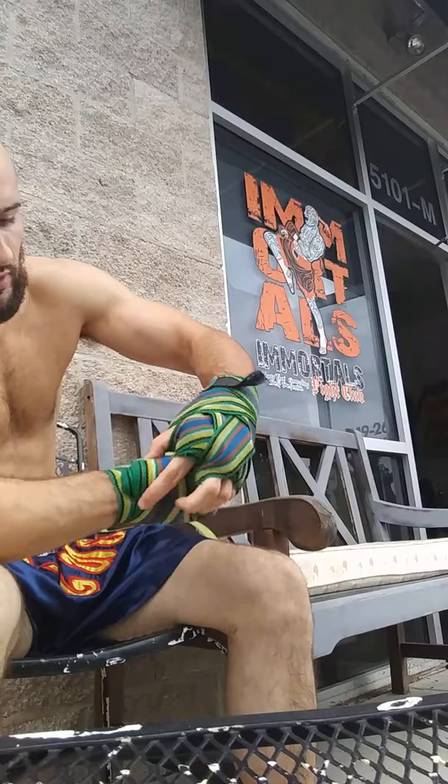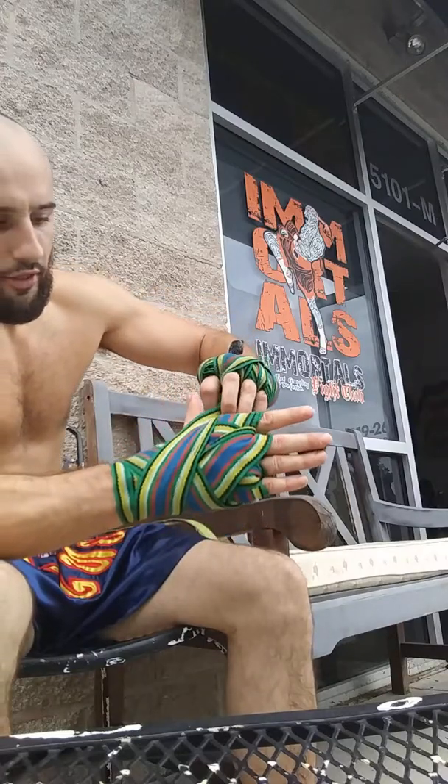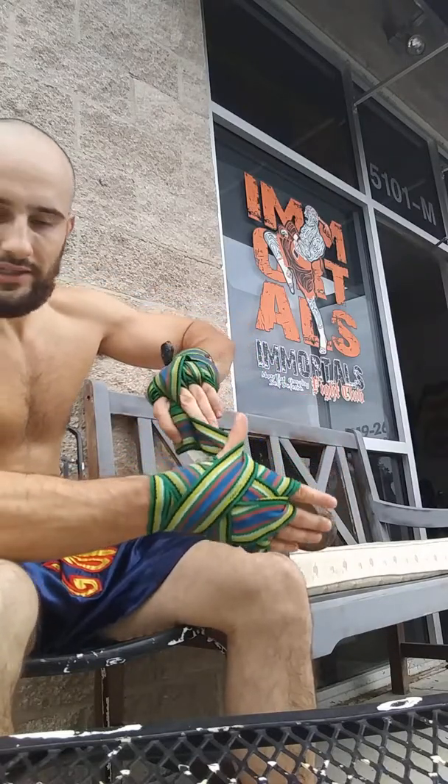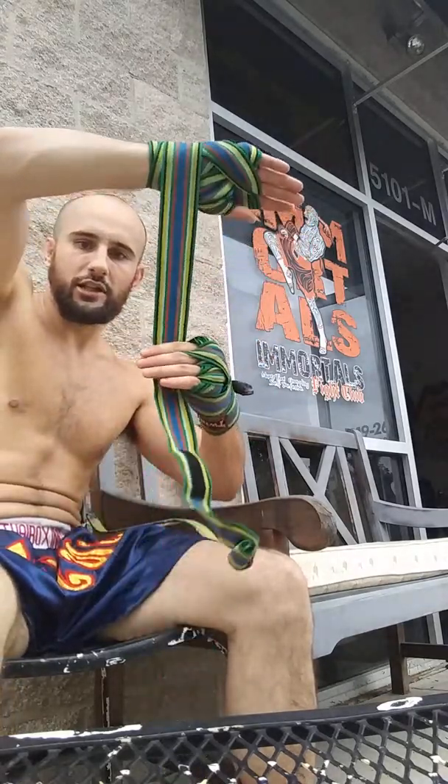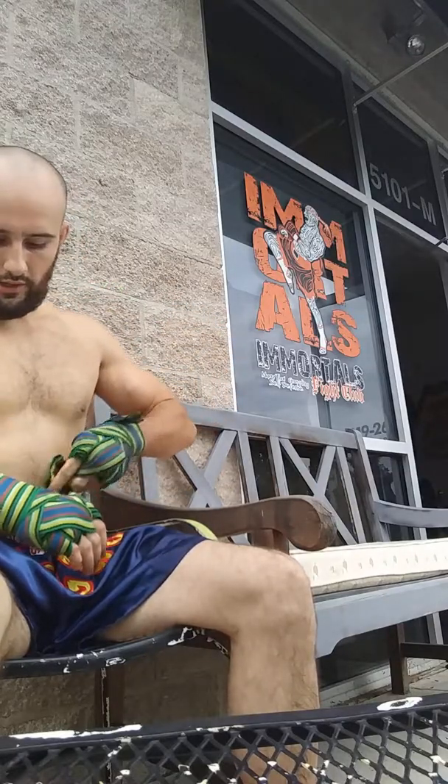Now notice I'm on my pinky side, coming through my last index finger, coming down the pinky side again, around the wrist once more. Now here's where we loop the thumb — coming inside and around, nice and tight. That's about how much slack you should have. Finish it off.